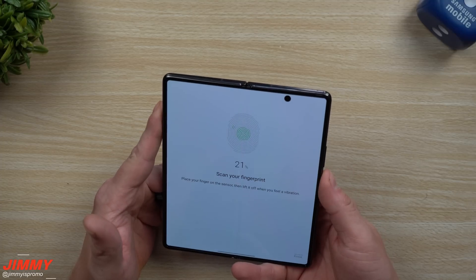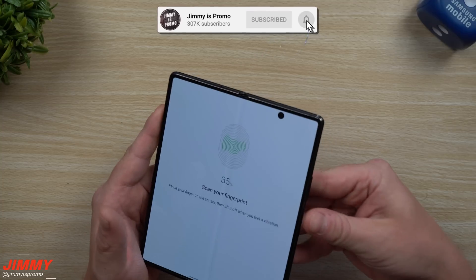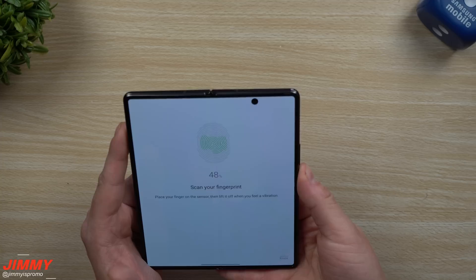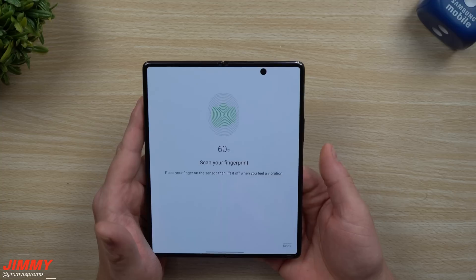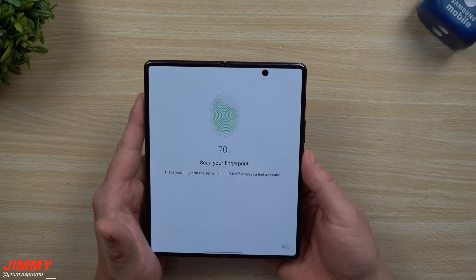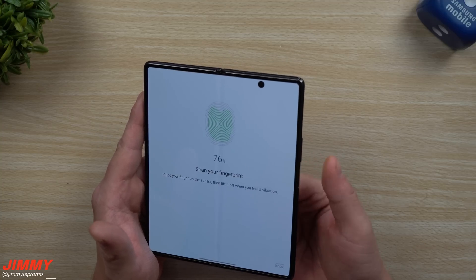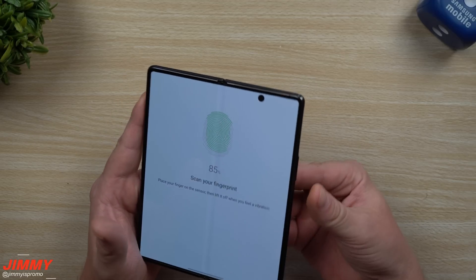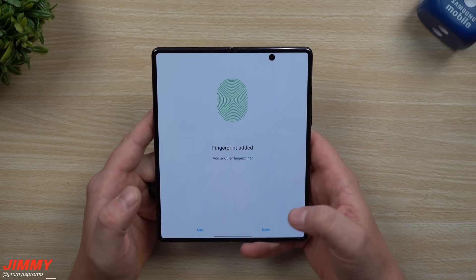One thing you need to note when setting up your fingerprint on this phone is that you need to have it unfolded. If the phone is shut, it will ask you to open it to set it up. I'm just going to set up my fingerprint, moving it around a little bit. Because there is a little bit of space when the phone is folded, there really is no issue using the fingerprint scanner when it is closed. Some people asked if it being fatter when closed takes away from the surface area, but when it is open or shut, it works very well.